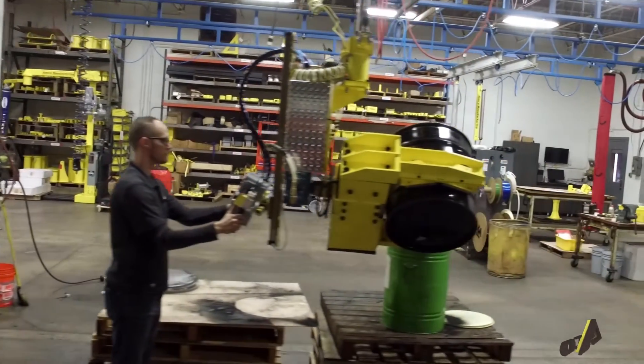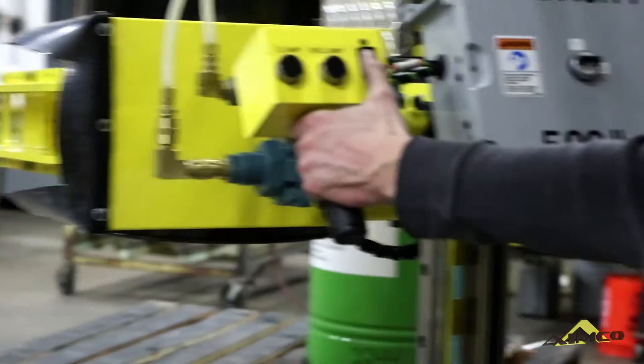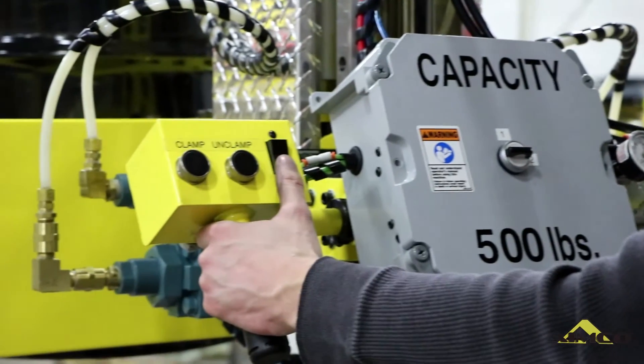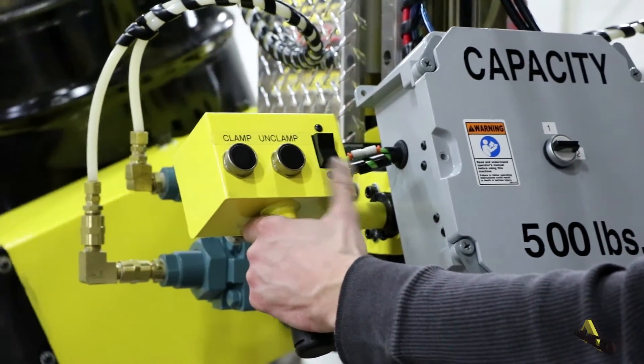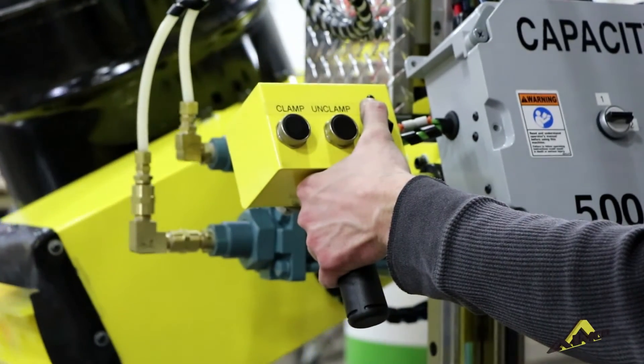The reason we use a hydraulic rotary actuator is to provide a hard stop while we're jogging the circuit. As opposed to air, hydraulic fluid is non-compressible. Air is compressible — that's why you get a cushion.